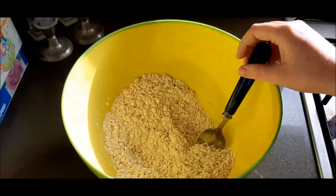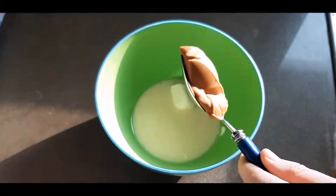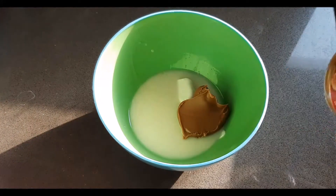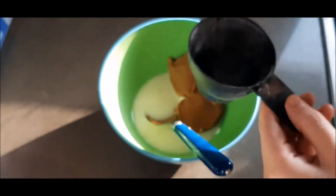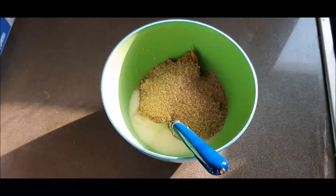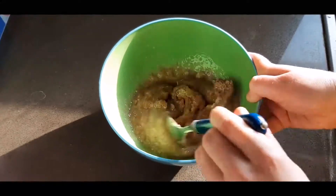Mix the dry ingredients all together and set aside. Now moving on to the wet ingredients: we've got butter, and our delicious Biscoff Lotus spread — about two generous tablespoons. To that we're going to add about three quarters of a cup of light brown sugar and mix that all together very nicely.